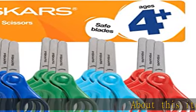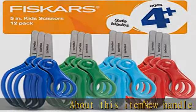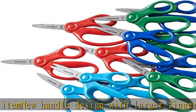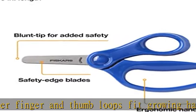About this item: new handle design with larger finger and thumb loops to fit growing hands. Smooth shiny surface preferred by kids. Antimicrobial handle protection preferred by moms. Assorted colors: red, blue, orange, green. Check the description to get this product today at the best price.